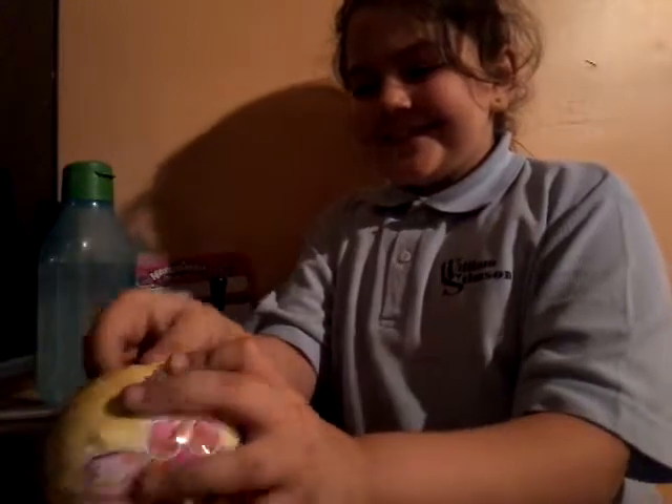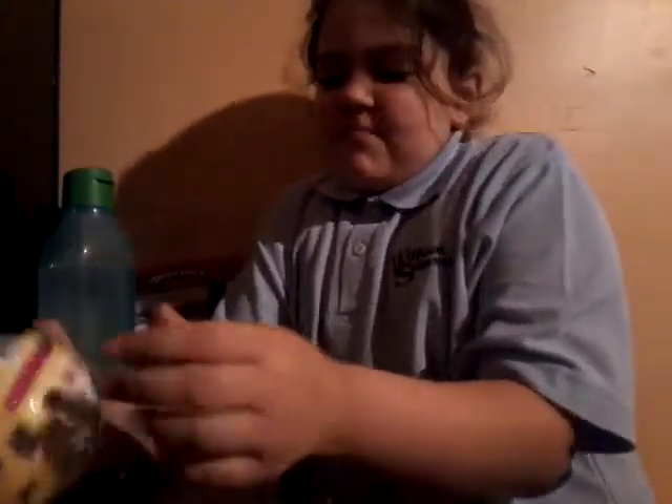Hey guys, back with another video and yes I'm super excited - I got my first LOL pet! It's my first one, I do not know what's inside. Which way should I move the camera? I need to get my camera holders and I'll be back. Okay, so now I'm on the sides of my table, I'm going to get my water just in case, and now we're going to start with our first layer.